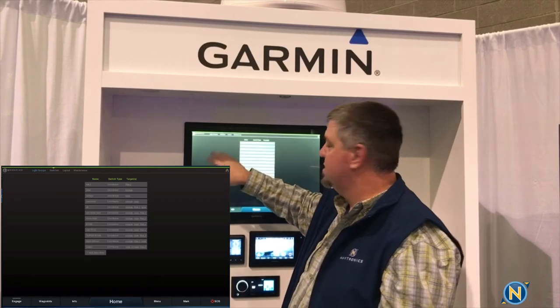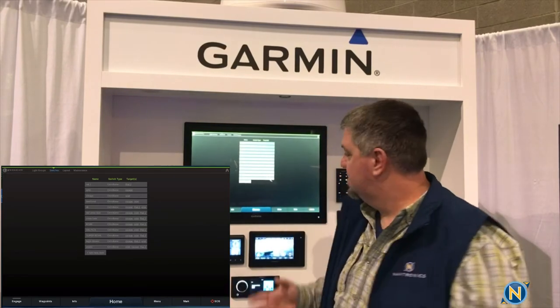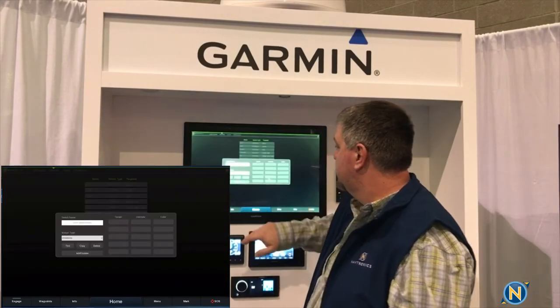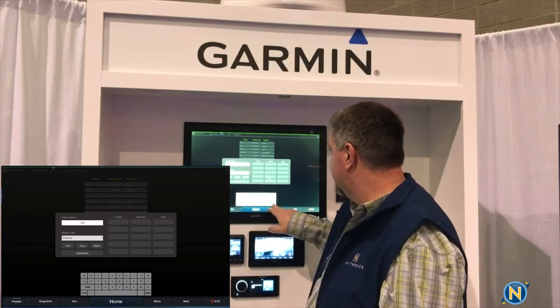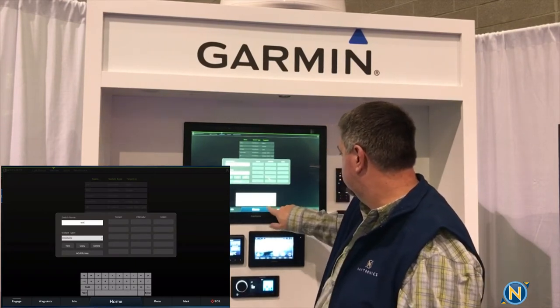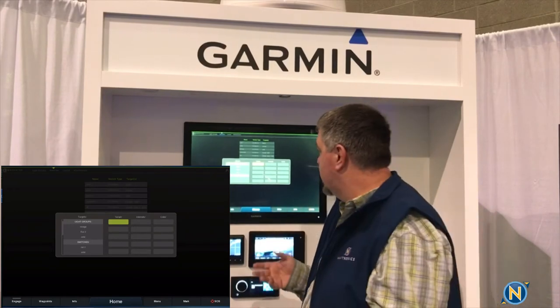Then we come over to our Switches. This is the page I've already set up with some different scenes and modes for our boat show display. To add a new one, I go to Add New, and from there I enter the switch name. Let's call it Test — we label it, punch it on the keypad, and hit Enter. Now it's been labeled. We then choose our target, which is the zone or the lights. In our case, we have Mirage, Rail 2, and Orbit to choose from. We're working off the light groups, so our first target is the Mirage light — it's an Omnilume light.